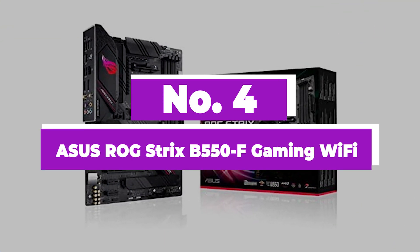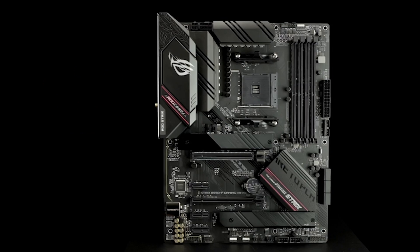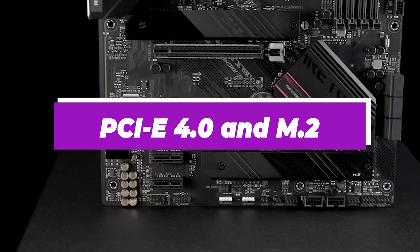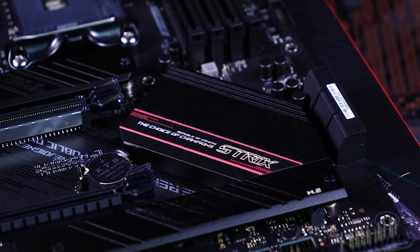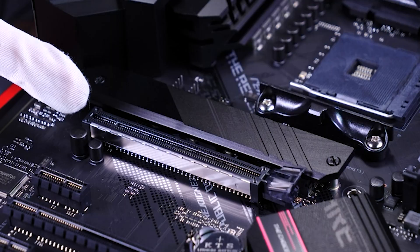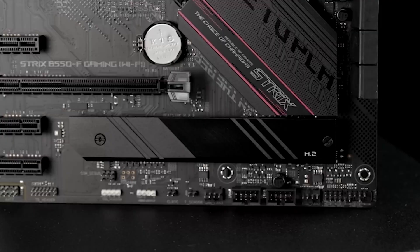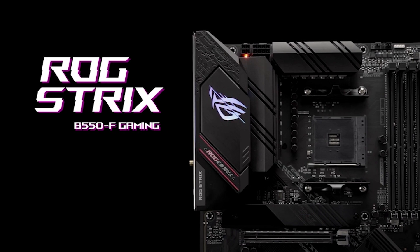Number 4: ASUS ROG Strix B550F Gaming Wi-Fi. This motherboard is well-suited with AMD Ryzen 3rd generation CPUs and supports 128GB of DDR4 memory. It includes two PCIe 4.0 and M.2 expansion slots, supports NVMe RAID for faster throughput, and comes with a 2.5G multi-gig port and integrated Wi-Fi 6 for rapid wireless networking. The fanless VRM and chipset heatsinks with ASUS Cool3 Plus design keep the system running cool, making it well-suited for crypto mining.